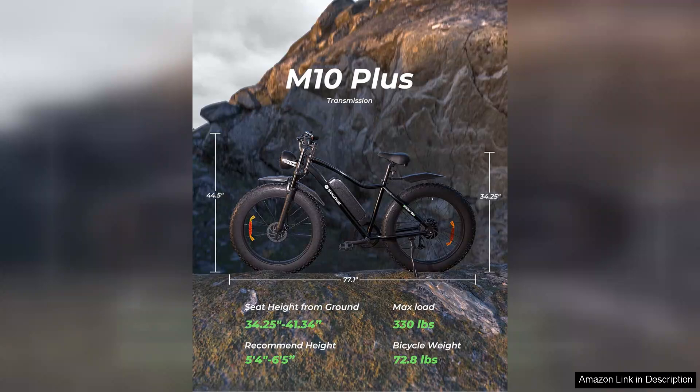Overall, the isinwheel M10 Plus electric bike delivers exceptional performance and versatility for adults. Whether you're commuting to work or enjoying a weekend adventure, this e-bike is designed to elevate your riding experience. With its impressive speed, comfort, and reliability, it's a worthy investment for anyone in the market for an electric bike.